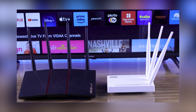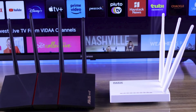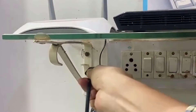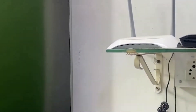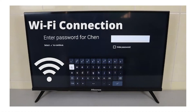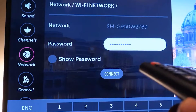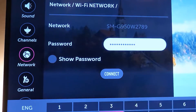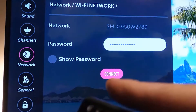Next, make sure that your Wi-Fi network is actually up and running. You can do this by looking at the status on your Wi-Fi router — no lights usually mean there might be a problem. Finally, double-check the Wi-Fi password you are entering on your TV. It's easy to overlook a small mistake in the password, and that could be all that's standing in the way of your connection.